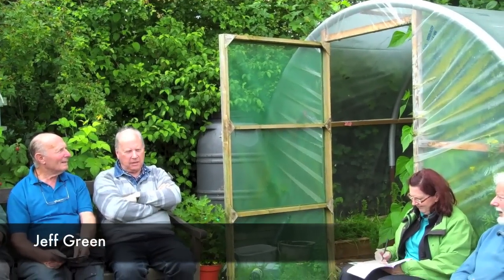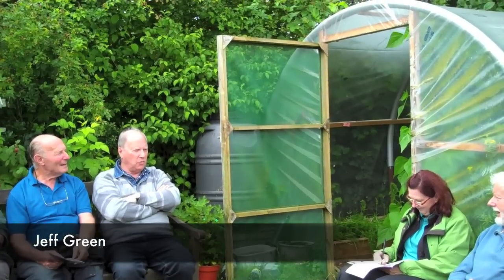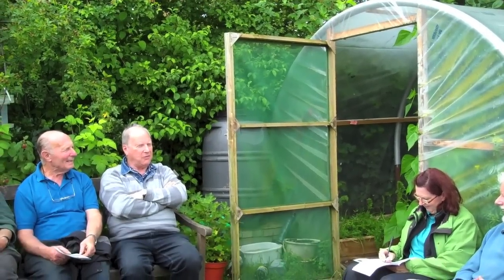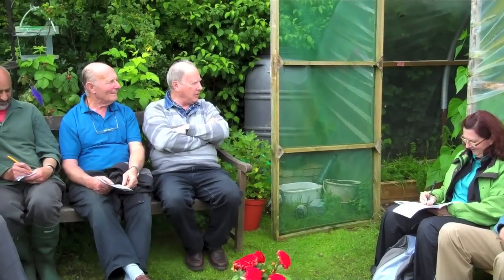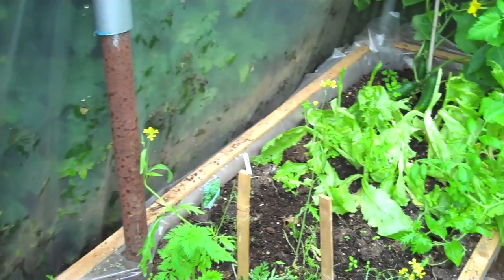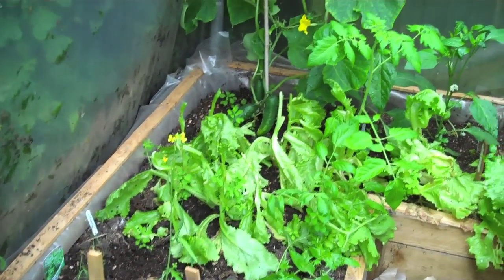The polytunnel is 10x10 and is made of Bristol water pipe and scaffolding tubes. The scaffolding tube has an outside diameter of 47mm and the Bristol water pipe has an inside diameter of 50mm, so one will fit over the other quite neatly.